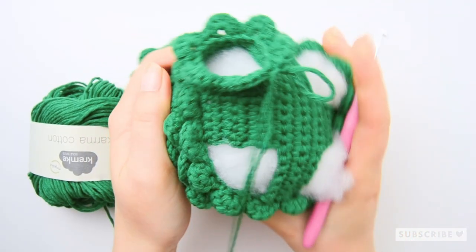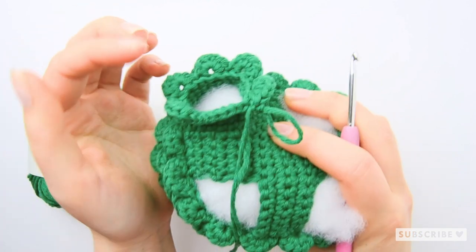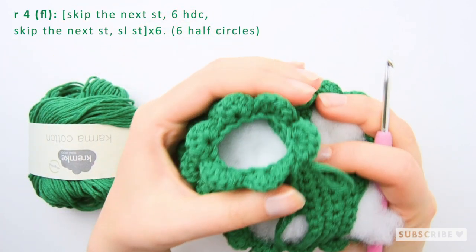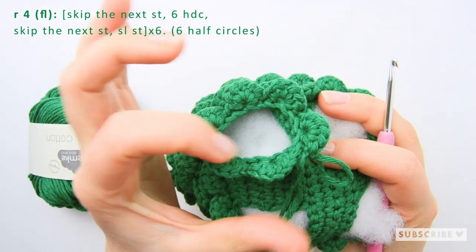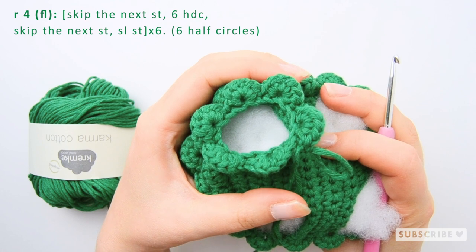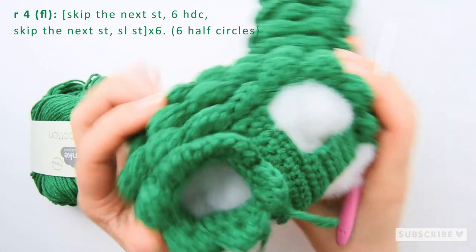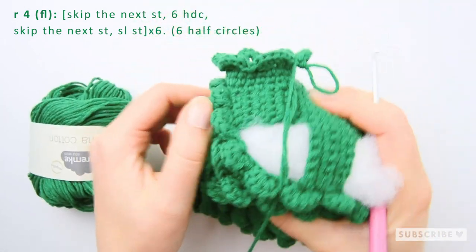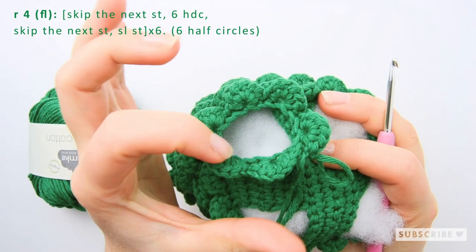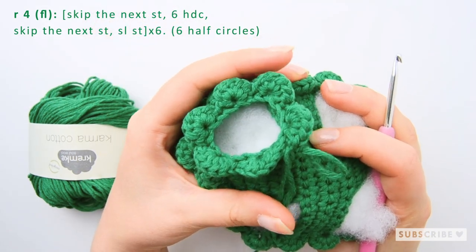It's editing Veronica here. I forgot to film the next row for you. For that row we are going to crochet six half circles around the leg in the front loop. You'll find the written instructions in the upper left corner. This is how it looks after the row with half circles — 1, 2, 3, 4, 5, 6 half circles in the front loops.